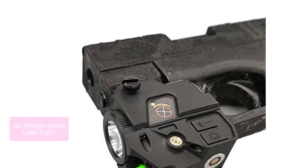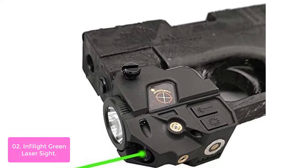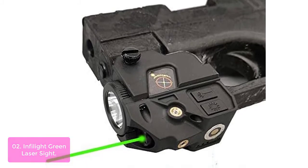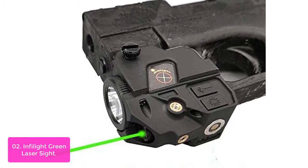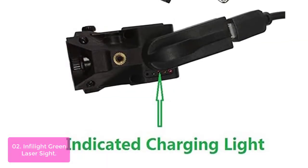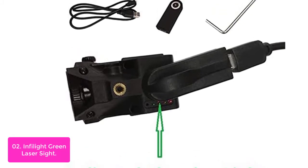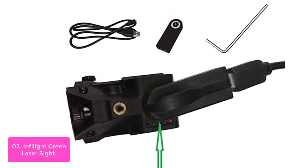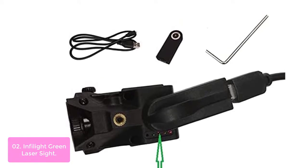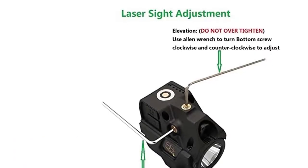List number 2: Inflite Green Laser Sight. The Inflite Green Laser Sight is a compact, reliable, and quiet laser sight that can easily be attached to your pistol, rifle, or shotgun. Featuring an integrated green laser with LED flashlight up to 220 lumens, it enables you to aim in darkness even during low-light conditions. The multi-point adjustable windage and elevation helps keep the target in your sights for consistent accuracy.